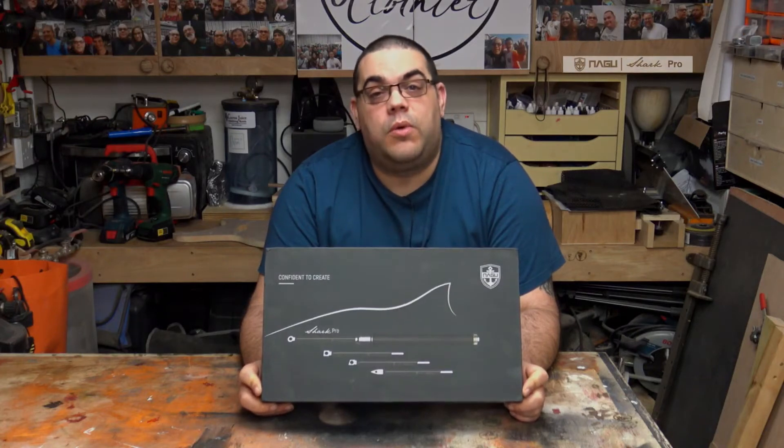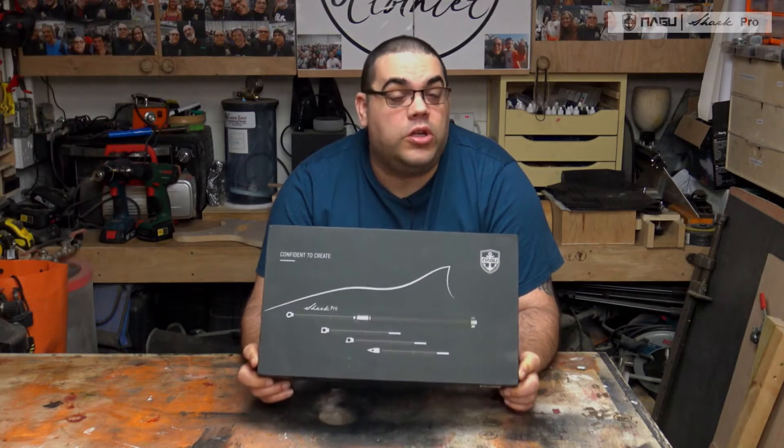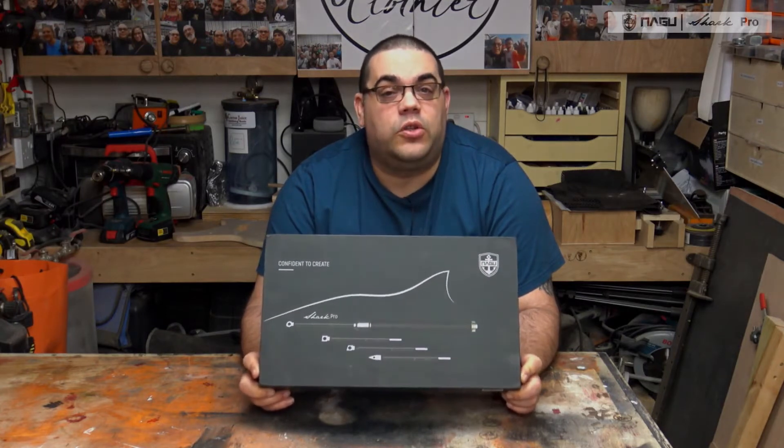Hello, I'm John Clothier and welcome to my workshop. In today's video, we're going to be taking a good look at the Shark Pro carbide tool set from Nagu Tools.